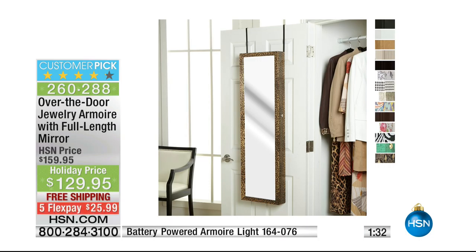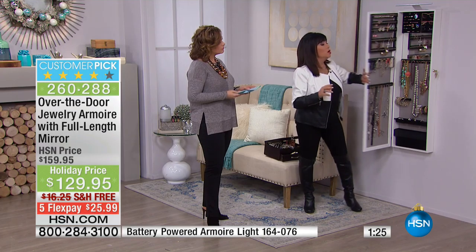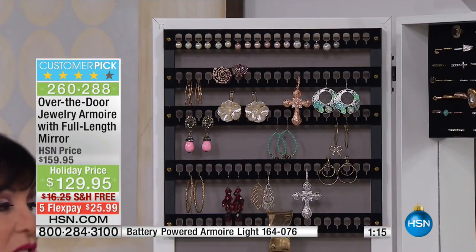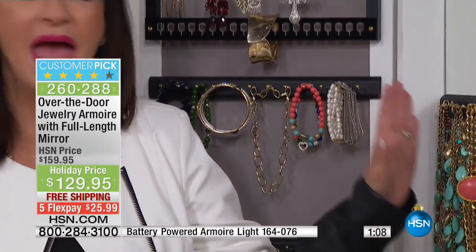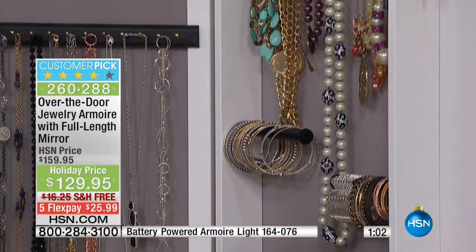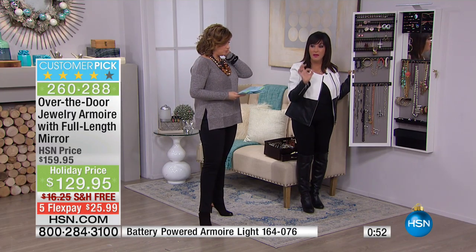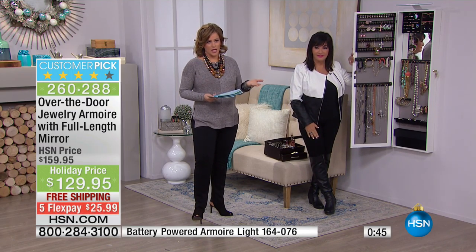Everyone has room for this. As mentioned, you could buy a traditional jewelry box, but that's like a neon light for a burglar. Now, no one would know your jewelry is all here. It comes fully assembled — you do not have to put this together — and the fact that it's free shipping is really important. It's a beautiful mirror, but look at everything it holds. You could put it on the door or on a wall — you're using vertical space and not taking up any floor space. Mine at home has 432 pieces of jewelry in it. When you think about it, if it saves just one piece of jewelry, it's worth its weight in gold.